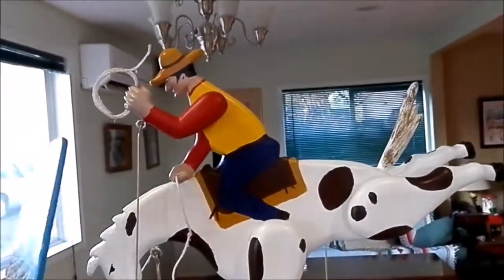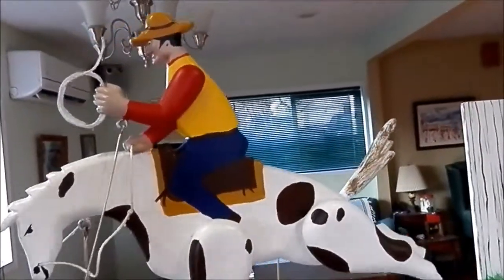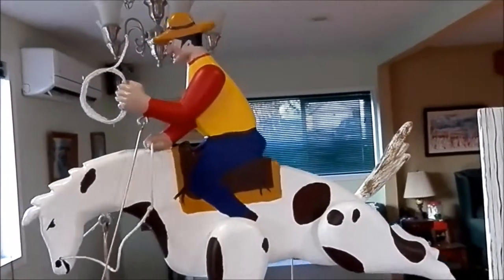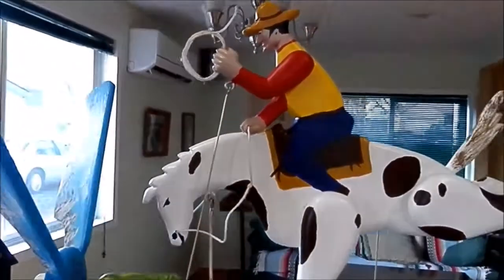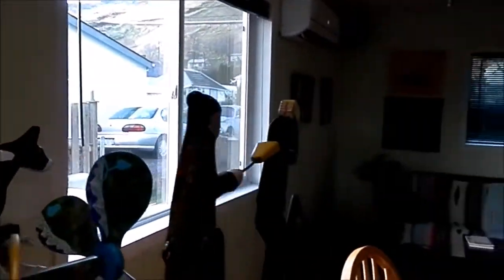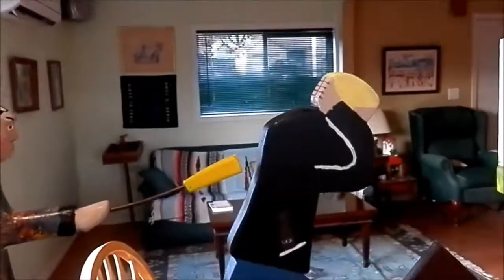Yeah, he's got a nice action there. I got the old woman hitting the man with the broom.